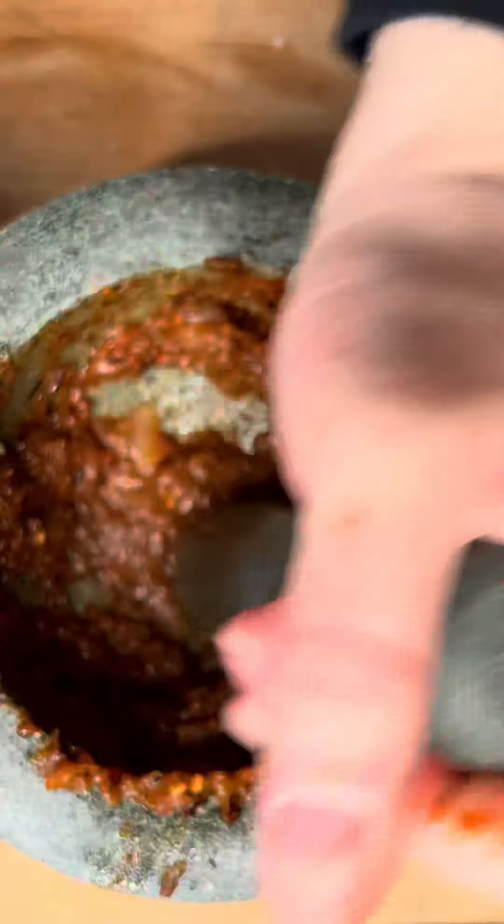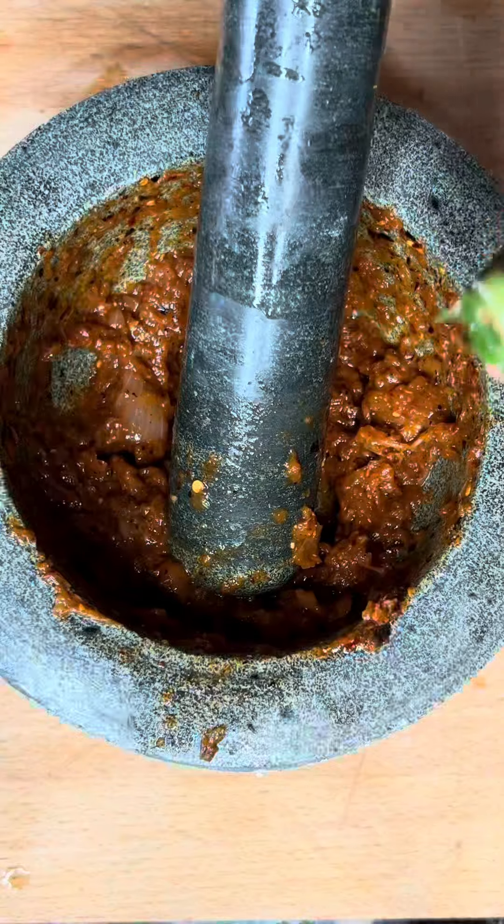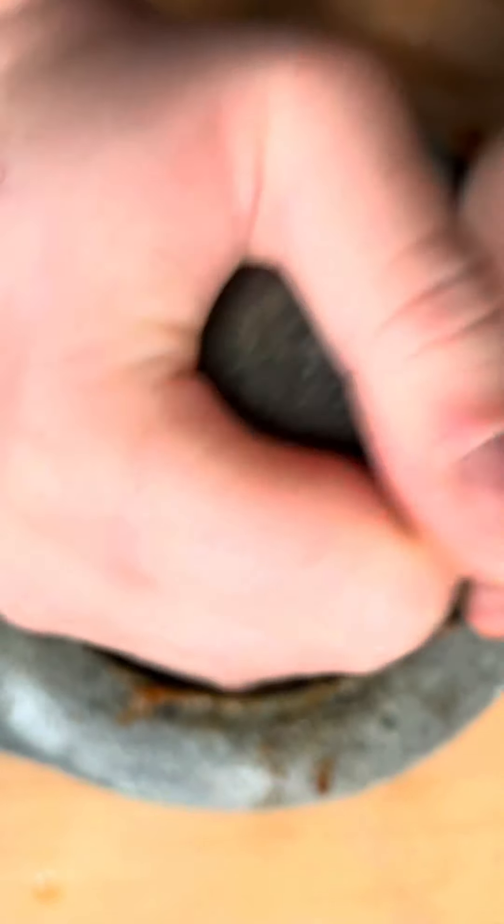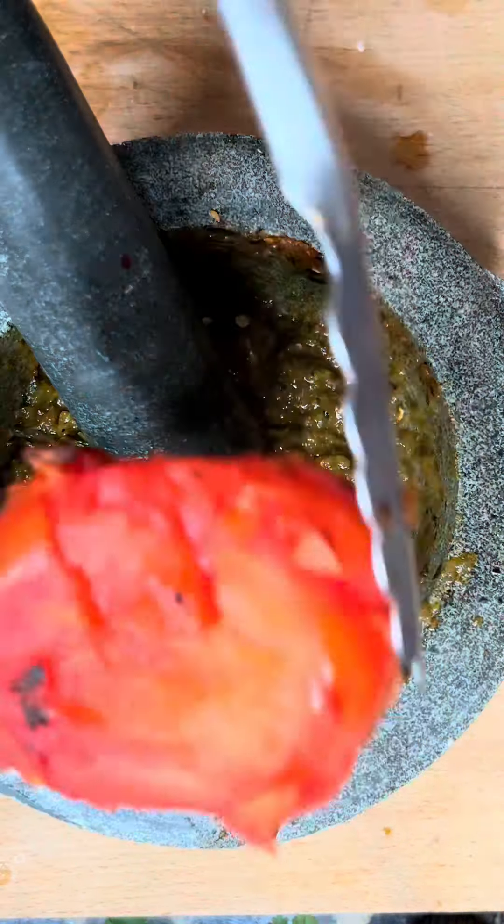Then goes in the onions — these are a little harder to do, but just keep doing the same process. Add in your jalapeño and then your poblano. Get these right down, mash them right into a paste. This took me a little while to do, almost 20 minutes.